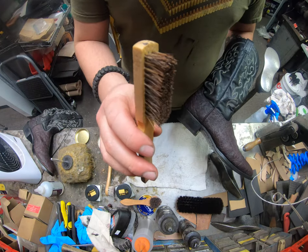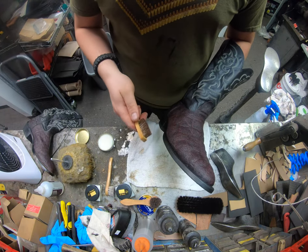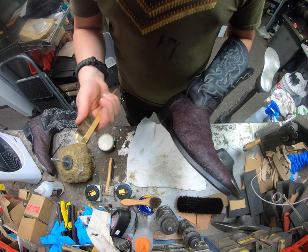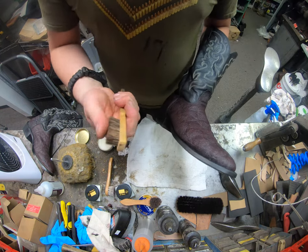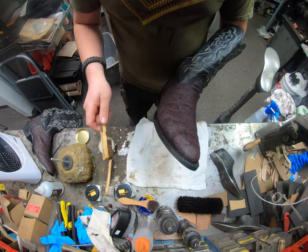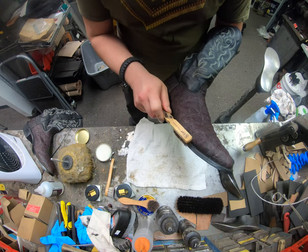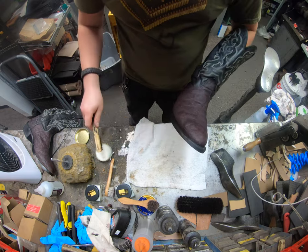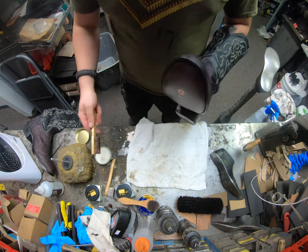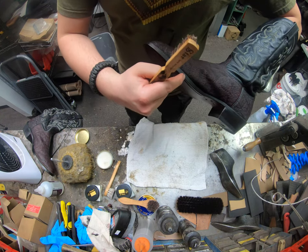Now we're going to take our little horsehair toothbrush-looking brush — it's got nice little long flexible bristles. You don't want to use a regular toothbrush because it's going to scratch it up a little bit; a toothbrush tends to have nylon bristles that are a little harder than the horsehair brush. We're just going to dab a little bit of it here and go around the welt area, applying some onto the welt — right in there where that welt stitch is — to get some wax in there. It'll help seal up the stitch holes just a little bit, and also get it right on the edge.